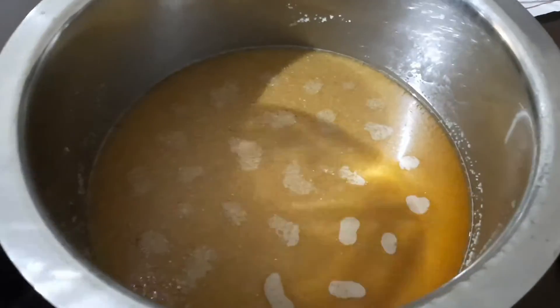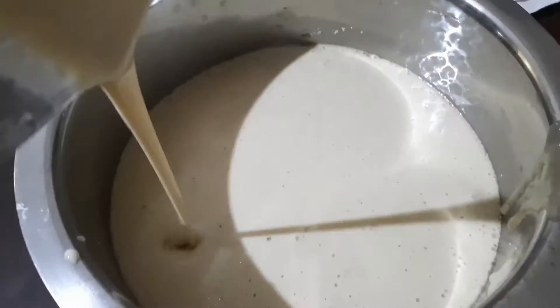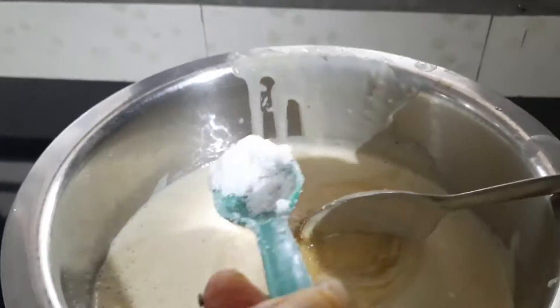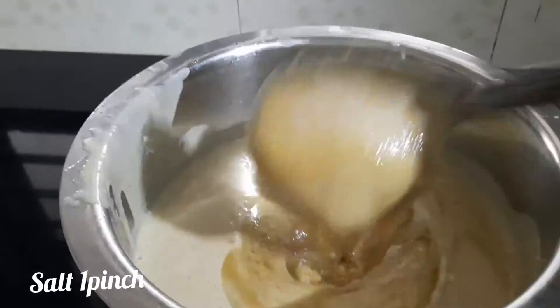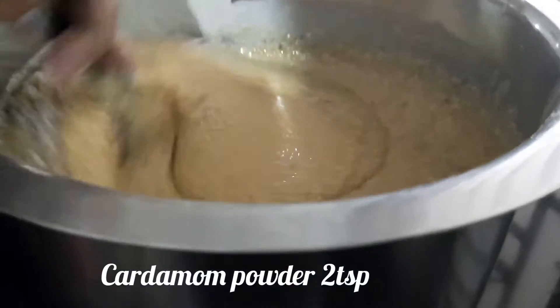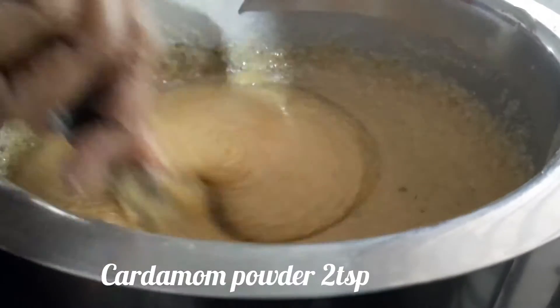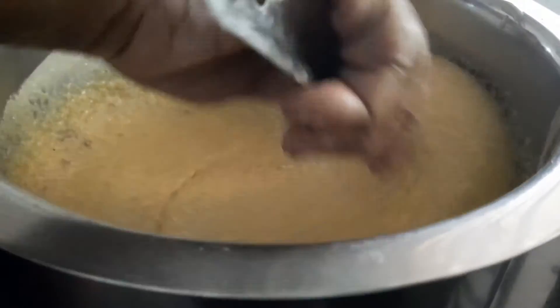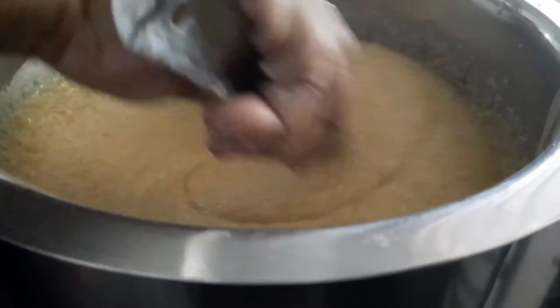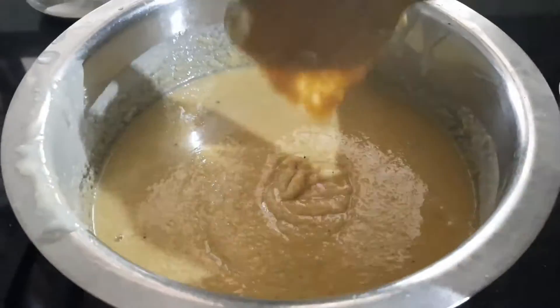Add the red sauce. Add the sauce and mix. Add a little bit of the sauce. Now let's add all the mix.